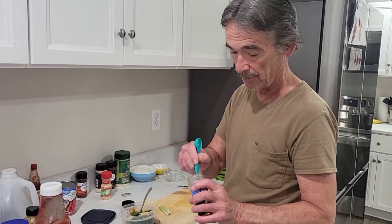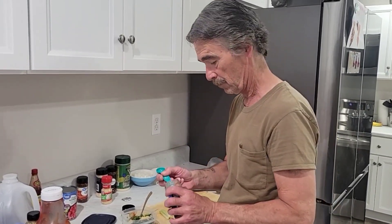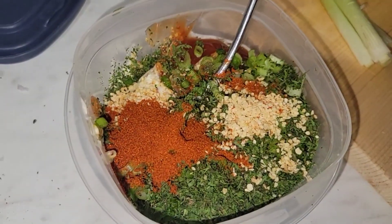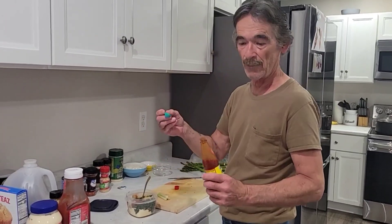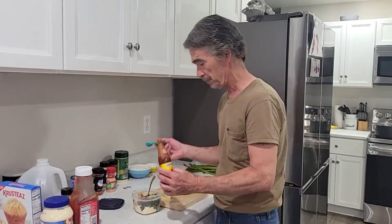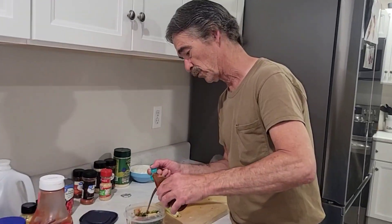Now you need one teaspoon of paprika. Now you want to do about one teaspoon of original Louisiana hot sauce — about one teaspoon full.